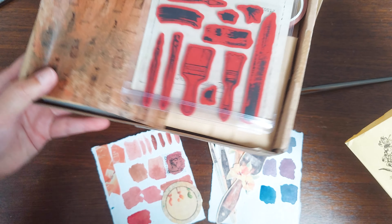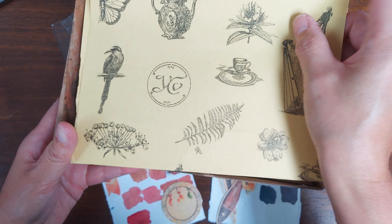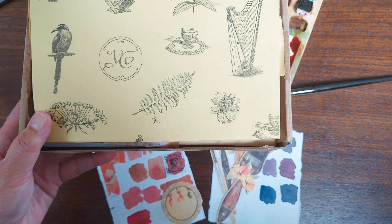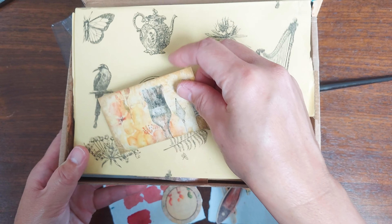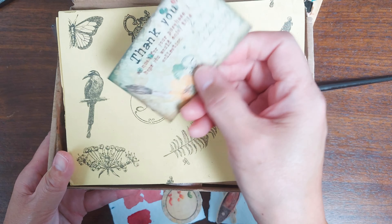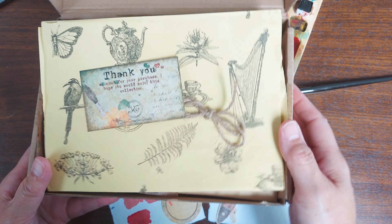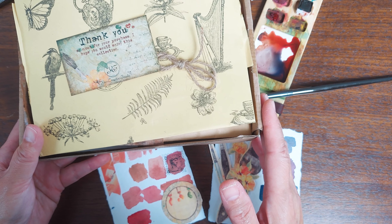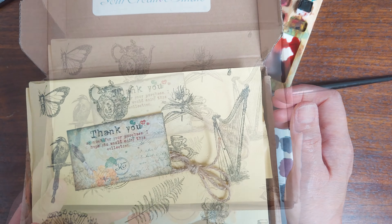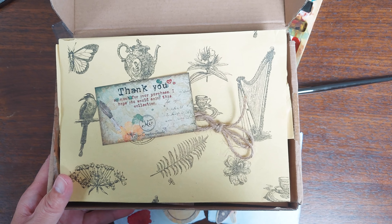I was so surprised to see how much they're able to put into these subscription boxes. Coming up soon you're going to see Versailles Gardens and then the wine taster's journal, and exactly how I use these sets. Thank you to Your Creative Studio — this is going to be a very fun collaboration.